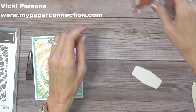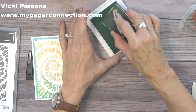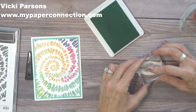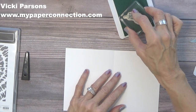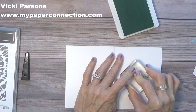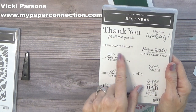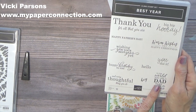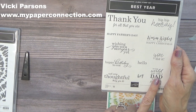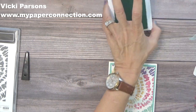Now I'm going to stamp some sentiments using Coastal Cabana ink. I'm going to use 'Happy Birthday to You' — I can always use birthday cards. This label is from the Tasteful Label Dies. While I have my ink out, I'm going to go ahead and stamp on the inside: 'Wishing you your best year yet.' These two stamps are from the Best Year Stamp Set. It's a great stamp set with lots of really pretty fonts, and it works for lots of different occasions — Thank You, Celebratory, Christmas, Father's Day, birthday, that sort of thing. It's really a great stamp set.